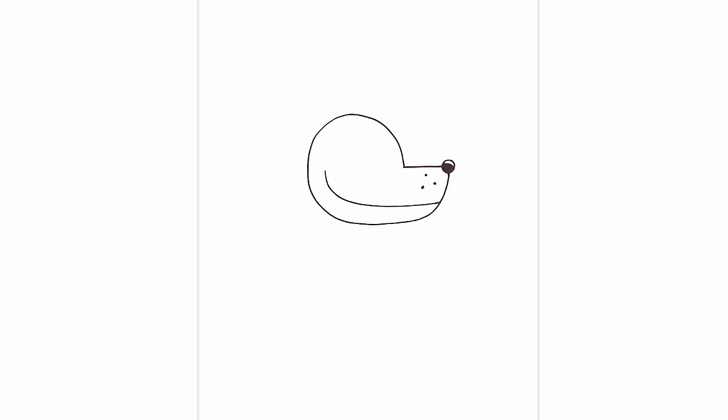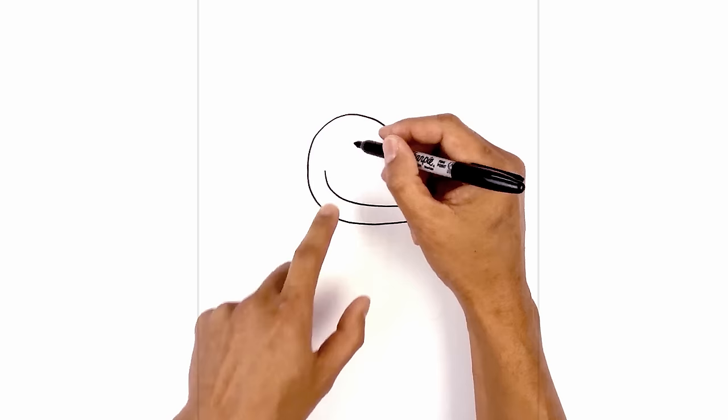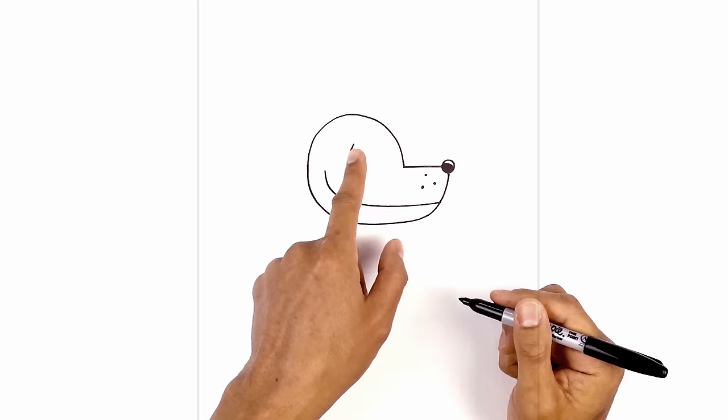The eyes are basically two curves. I'm going to start right in the center of the head, step down, and curve out and then down towards the left. Then go to the right side, stepping down slightly, and curve out and then down towards the right.